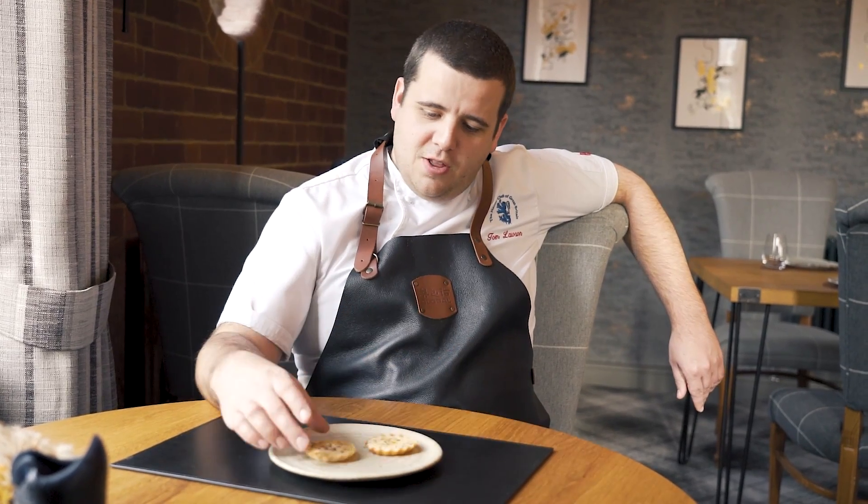Here we've got our signature snack: a Tunworth cheese tart with Sheffield honey and a little rosemary salt, which is the ideal way to start the meal.